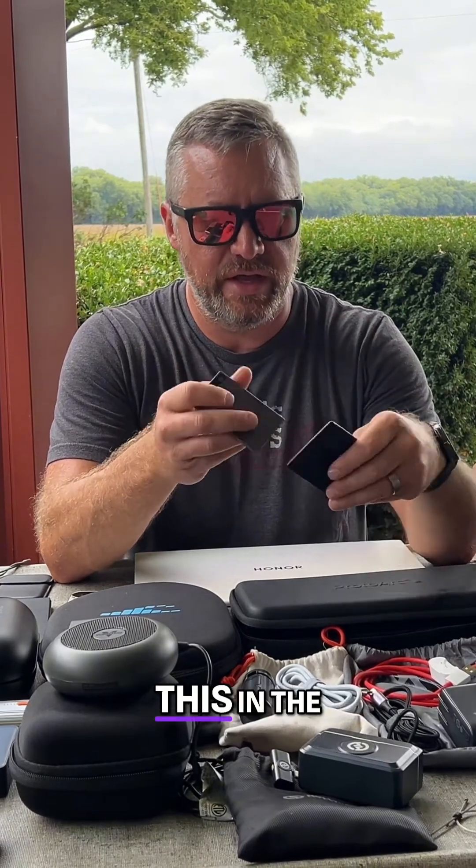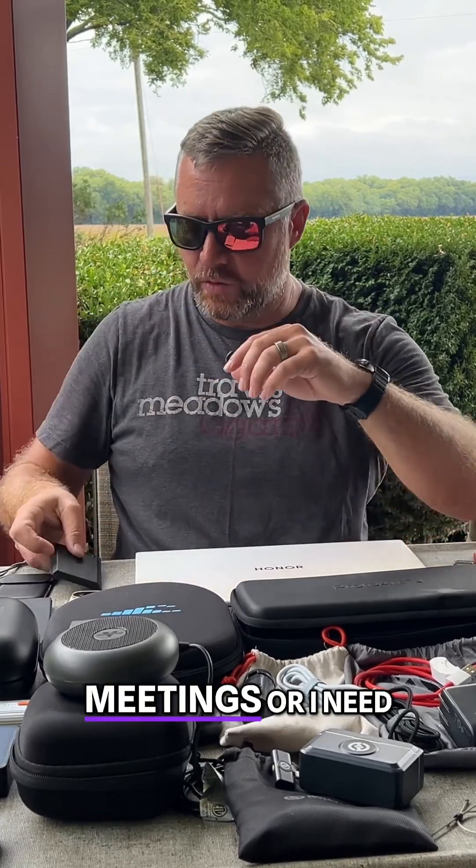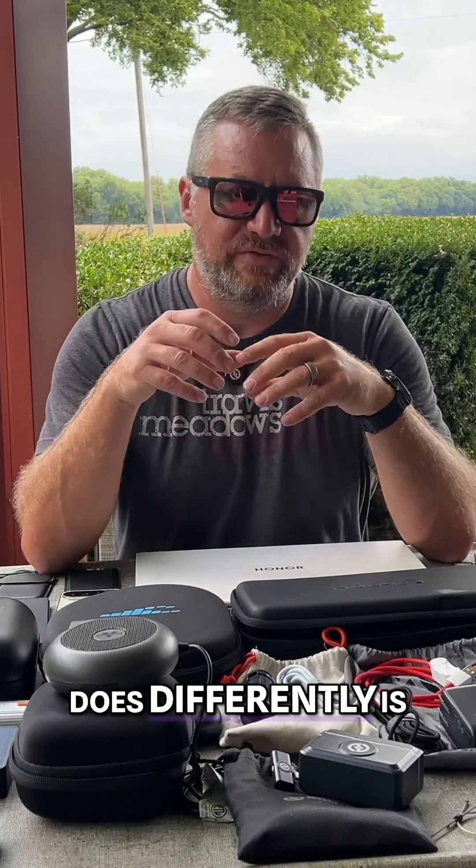When you have this in the MagSafe sleeve and attached to your phone, you can actually record phone calls — it uses the vibrations within the phone and earpiece to do that. But what I use this for the most is when I'm in meetings or need to keep track of notes, ideas, or stuff like that. It does a fantastic job recording; it's got great pickup from a distance. I've been 10 feet away from a speaker at different conferences and it picks all that up.